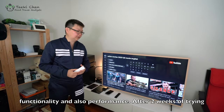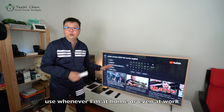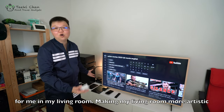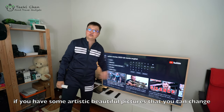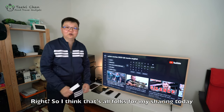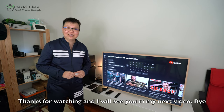After two weeks of trying this TV out, I have really fallen in love with it. It has a lot of functions that I'd love to use at home or even at work. While I'm not using it, it can also act as a picture frame in my living room, making it more artistic. I think that's all for my sharing today — I hope you liked my review on the Samsung The Frame TV. Thanks for watching, and I'll see you in my next video. Bye!